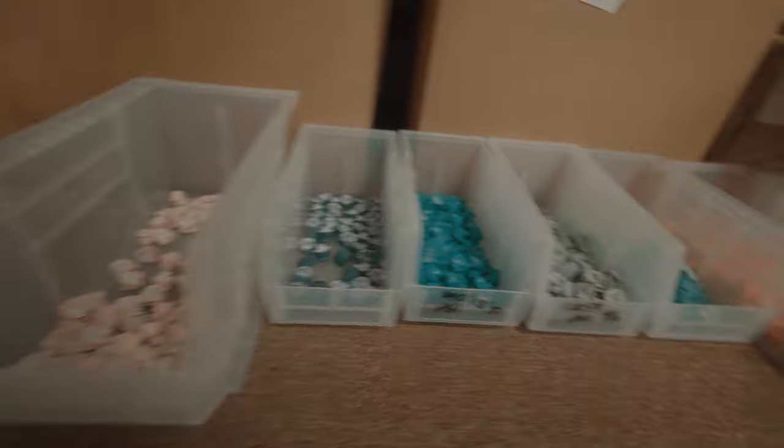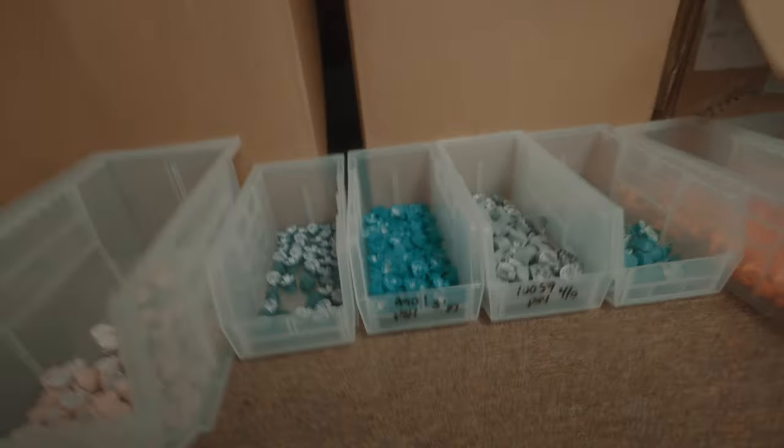We've got a new guy who comes in and sorts buttons — you may have seen him in one of the last videos. He sorted a ton of parts in a really quick manner, so we're gonna have him come in again Monday and continue sorting. We got another shipment of controllers in.